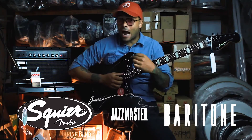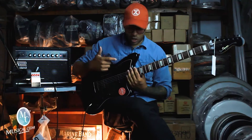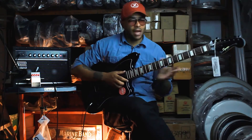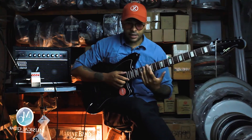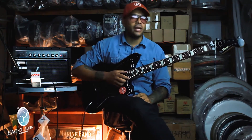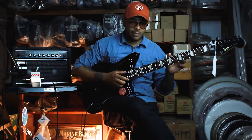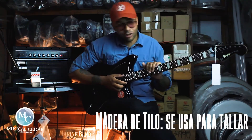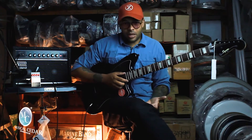Muy reconocido. El cuerpo es Basswood, Maple en la parte de atrás, y en la parte de adelante es Rosewood, muy común también. En español sería Arce en la parte de atrás, Basswood — que no sé la traducción para ser honesto — y en la parte de adelante sería Palo de Rosa.